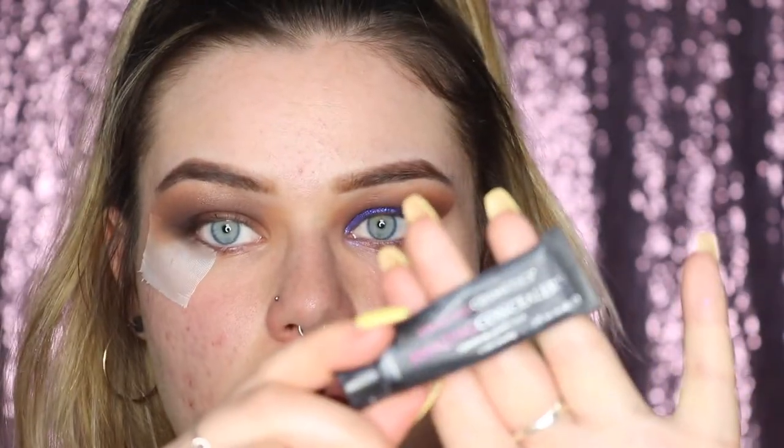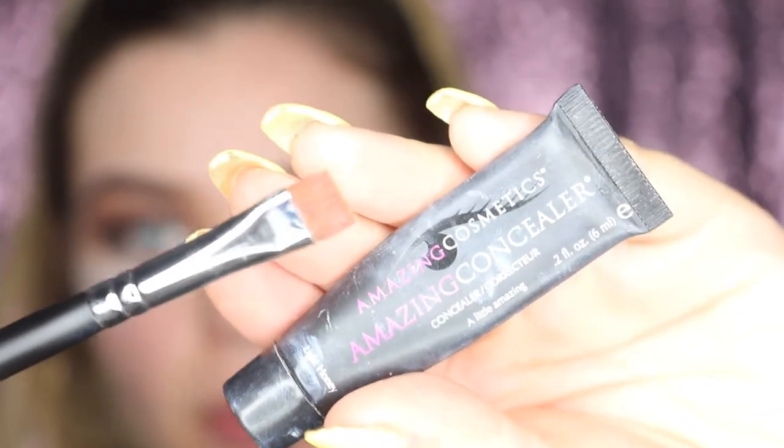Now to cut the half of my crease that doesn't have much shadow, I'm using the Amazing Cosmetics concealer and the small flat packer brush, the Morphe M432. I'm just putting a tiny bit of concealer on the back of my hand and cutting that crease.